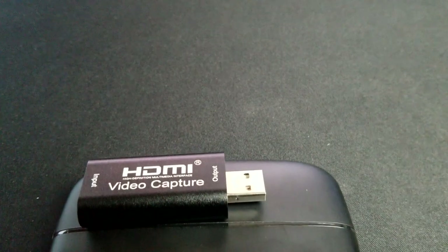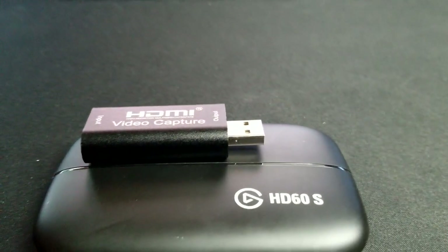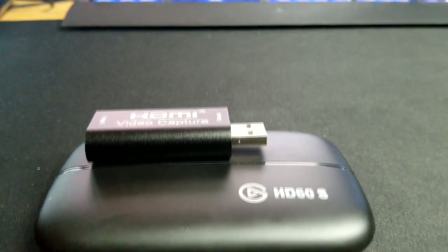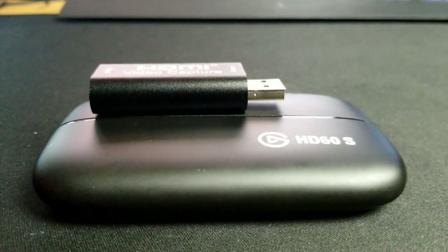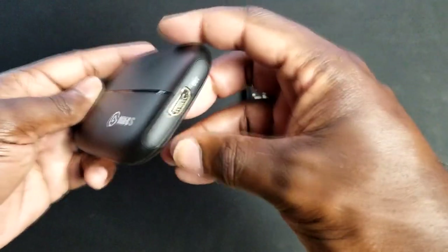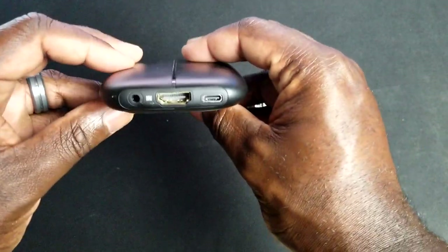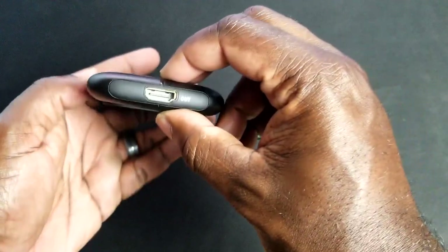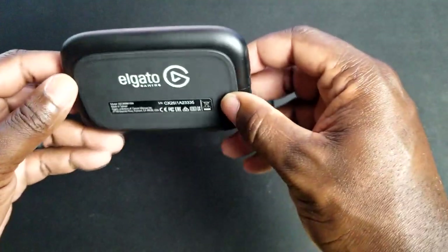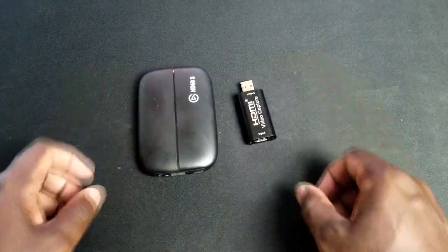When comparing it to the Elgato HD60S, it's almost 4 times smaller and 5 times lighter in weight. The Elgato does have an advantage with its HDMI output to a television or monitor, which the HDMI video capture card doesn't have. Also, the HD60S comes with proprietary software, customer support, and a general warranty when purchasing the device — the HDMI video capture card does not.